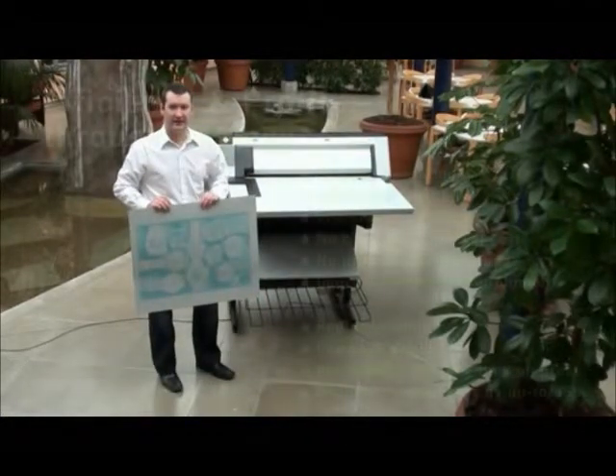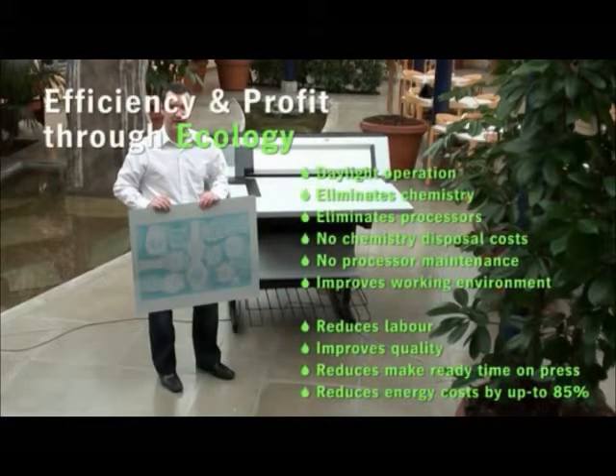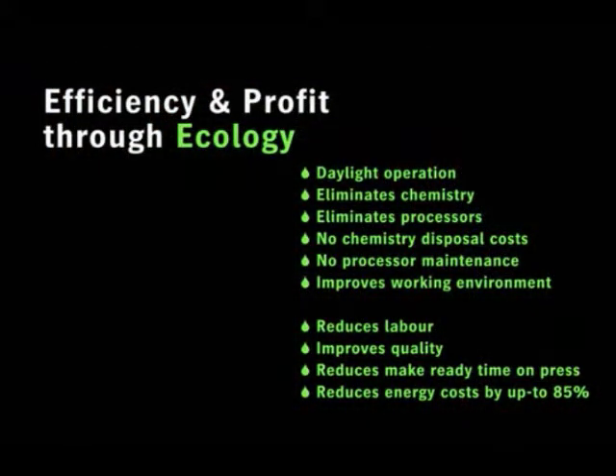The Plate Rider 3000 is an affordable metal CTP system ideal for small to medium commercial printers. If you'd like to find out more details, please contact your Glunson Jensen representative today.